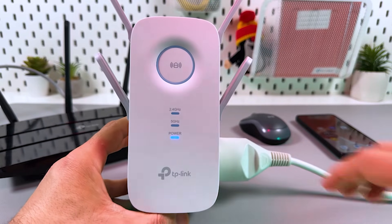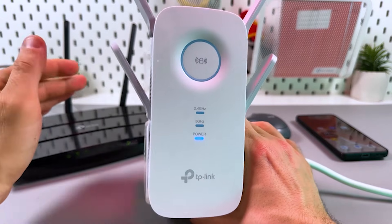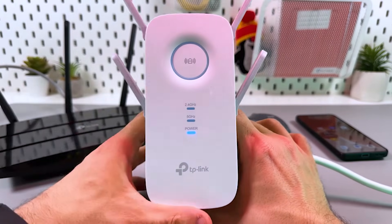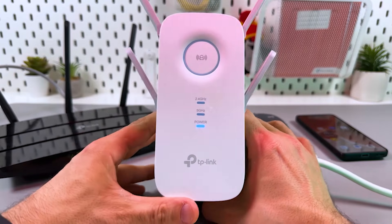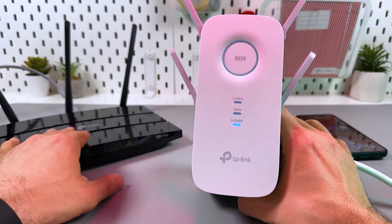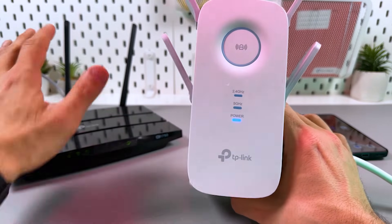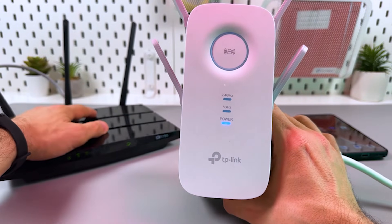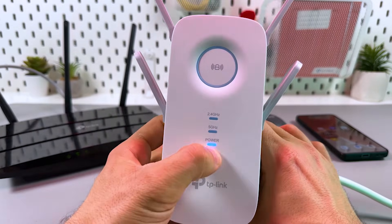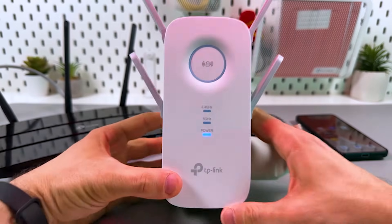This is the complete guide to connecting the TP-Link RE650 to your home Wi-Fi network. I'll show you three ways, from the simplest to the most advanced. Before you start, make sure your extender is plugged into a power outlet next to your router — within 16 feet is the recommended distance. Your router must be connected to the internet and broadcasting Wi-Fi. Also check the power indicator: it should glow solid blue. Now let's get started.